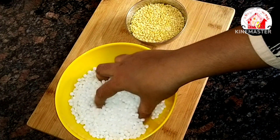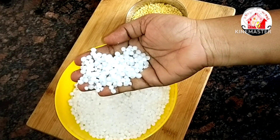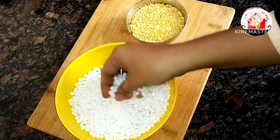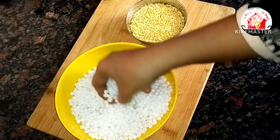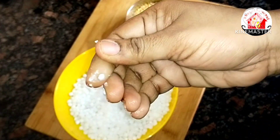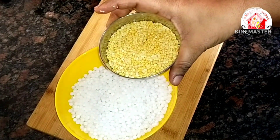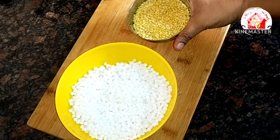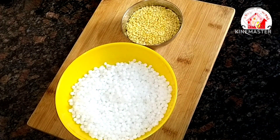Take 1 cup of Javarisi. Javarisi needs a little bit of water. If you want to use Javarisi, add 1 cup of water. You can wash it with water. Now we will use 2-3 cups of water to wash it.